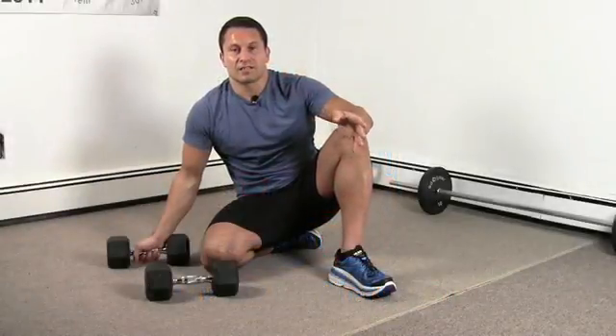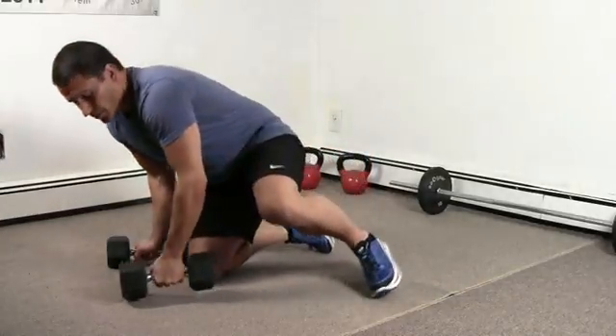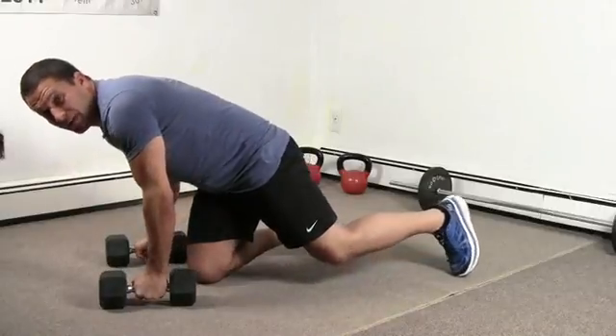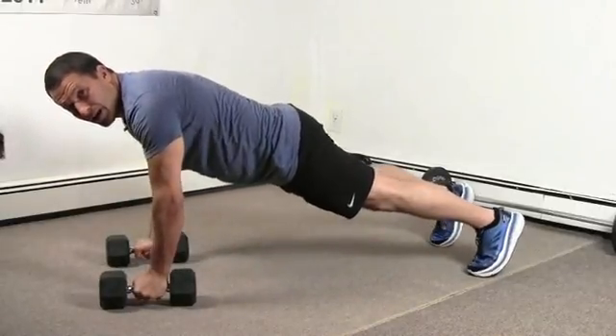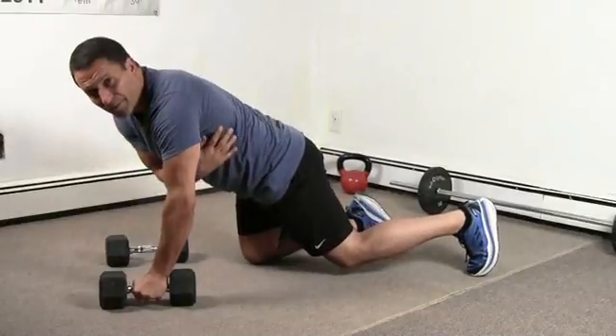The next exercise is an exercise out of my Kuwa Jitsu series, which is a plank row. You get into the plank position holding two dumbbells shoulder width apart, your hands need to be under your shoulders, and as soon as you get into position, squeeze your shoulder blades and your back muscles.